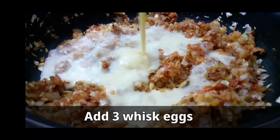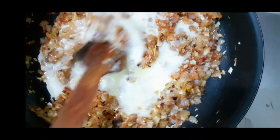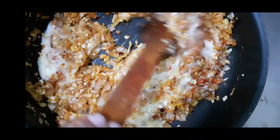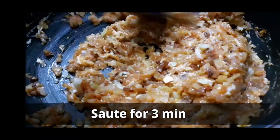I'll add vegan eggs. Sauté for three minutes.